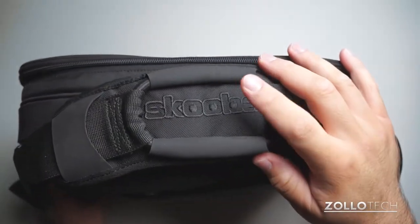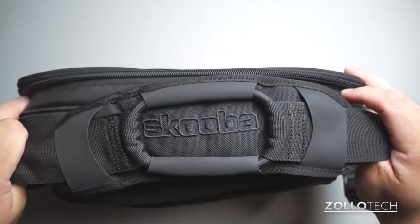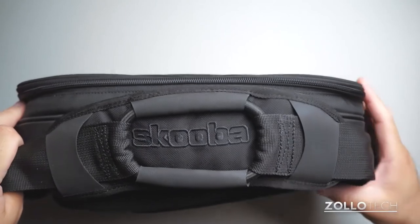I didn't think this strap would really help, but it makes a tremendous difference when you're walking — it bounces a little bit, takes extra load off, and it really seems to work.